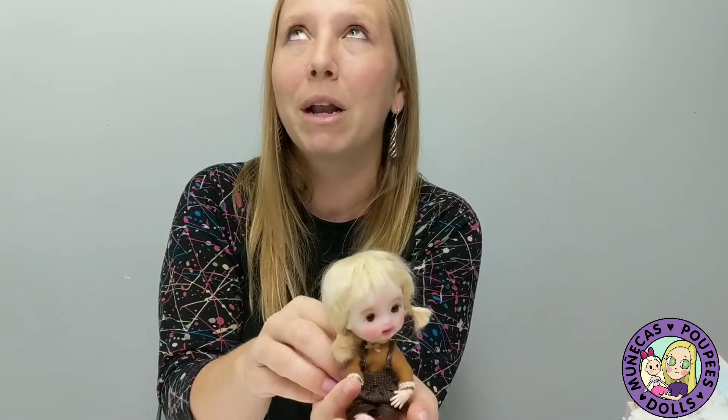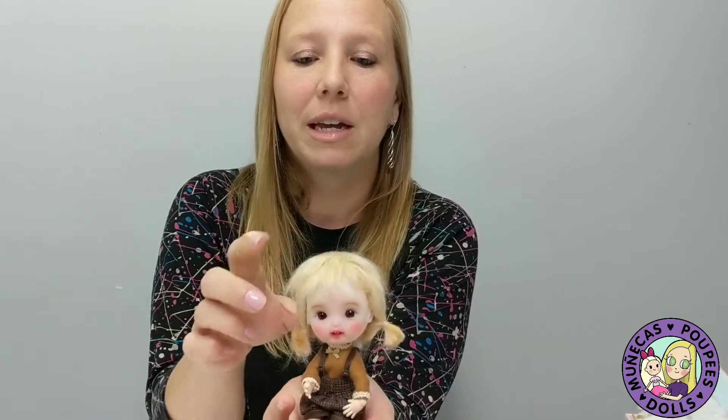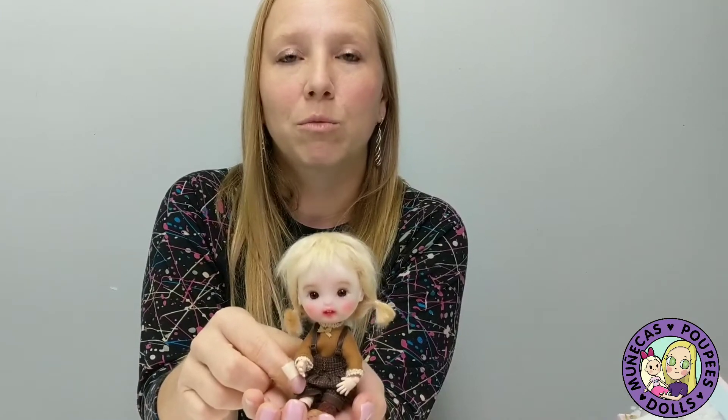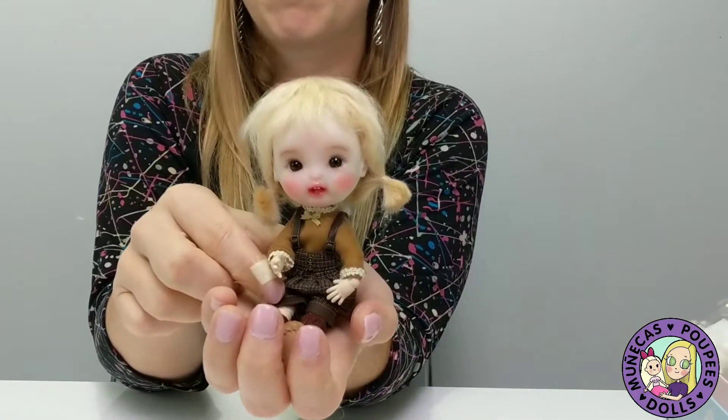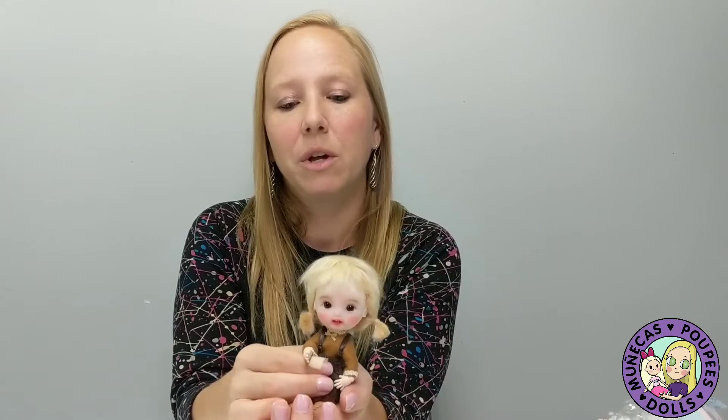Thank you everybody for watching. If you have any questions about the OB11 dolls, feel free to leave me a comment. I'm by no means an expert on these dolls — everything I know I've learned in the last couple of weeks — but I'll try to answer your questions as best as I can. If you want to learn more, that Facebook group OB11 World is a great place because it's an English-speaking group. Thanks very much for watching and I'll see you next time. Bye!